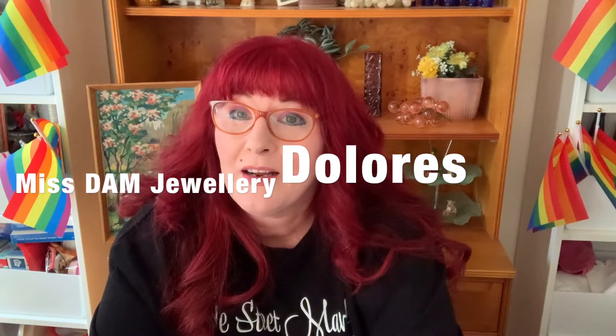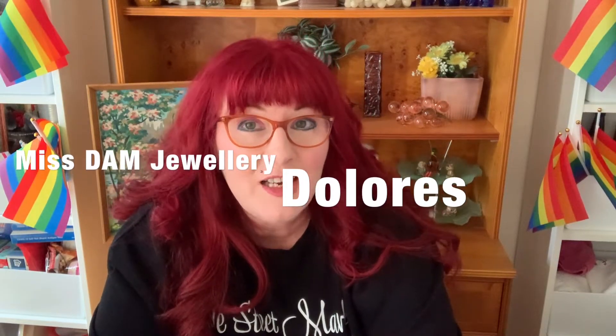Hi, welcome back to my channel Miss Damn Jewelry, I'm Dolores. Today I've got quite a bit of a haul from my last video when we went to the charity shops — just charity shopping, that's what I do. I'm going to try to start in order of the video.